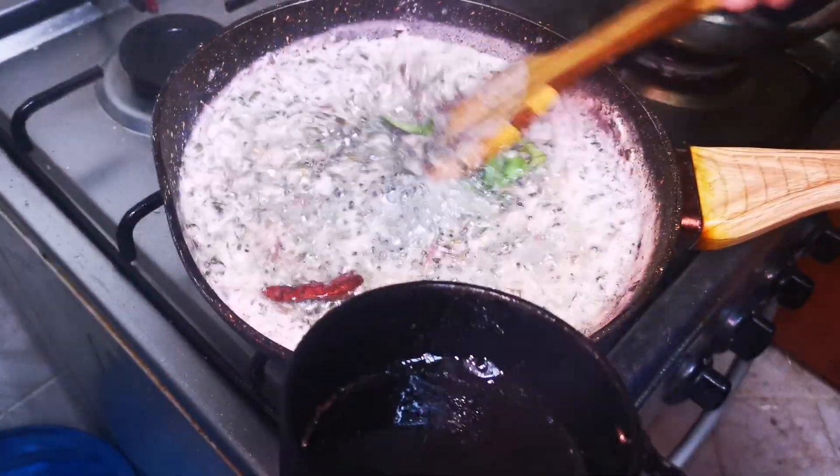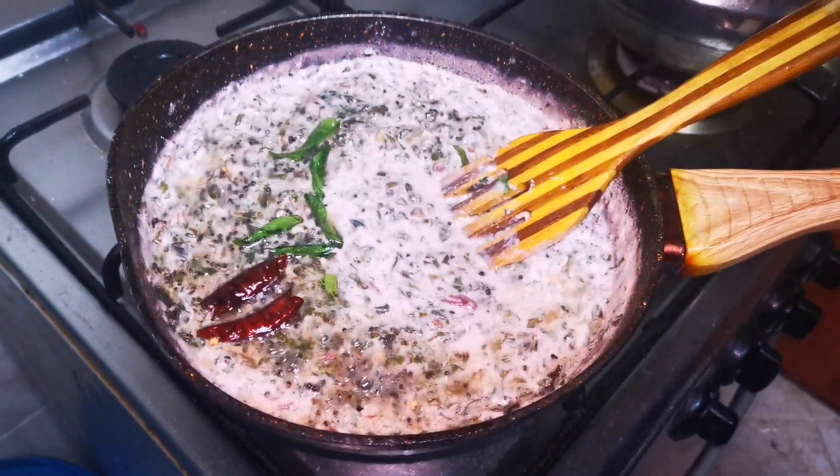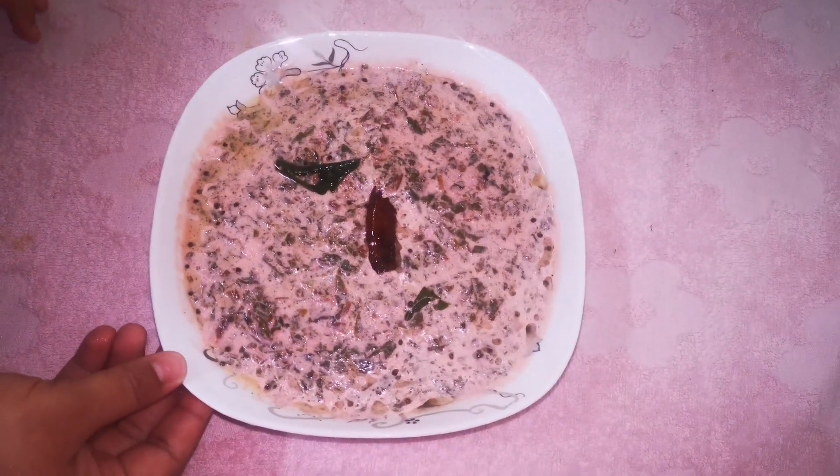Let's try it. I think it's good. We are ready to eat our curry. We are ready to eat — good taste!